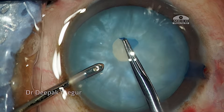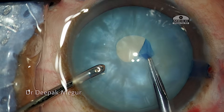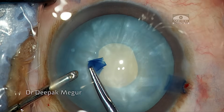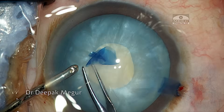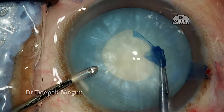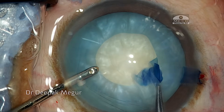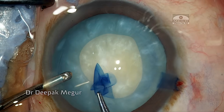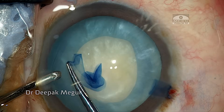After making the initial puncture, I'm using the Haldipurkar forceps to make an initial small rhexis of around 3 mm. As soon as I near completion, the thin flap of anterior capsule is slightly pulled away, and then the flap is continued in a way so that we enlarge the size of the rhexis.